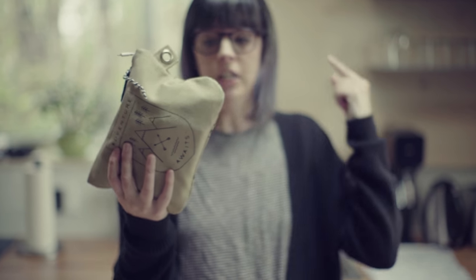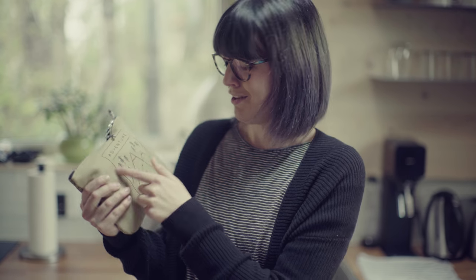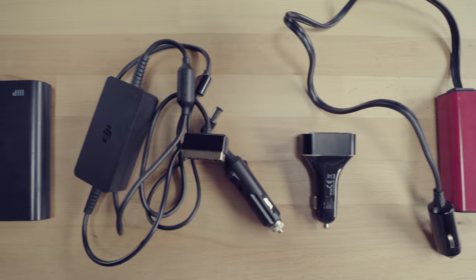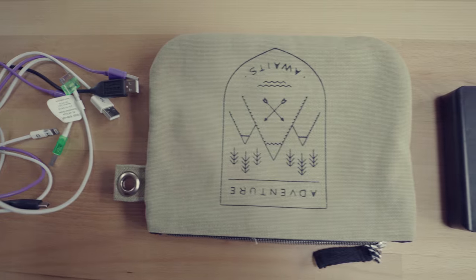This is our road trip bag — it says 'Adventure Awaits,' so perfect. It's filled with all the things for our road trip, basically grab-and-go. When it's road trip time we take it out of the closet, pop it in the car, and we're good to go. I'd suggest you get all your dedicated chargers, all the things in this video plus your specialty chargers, put them in a nice little bag, keep them all in one spot, and that will keep you organized.